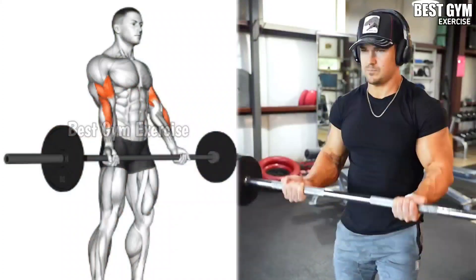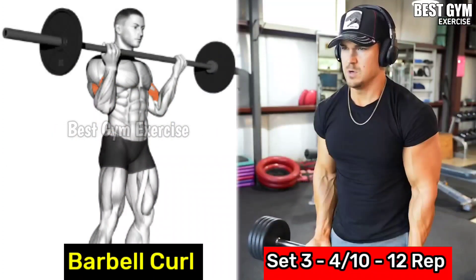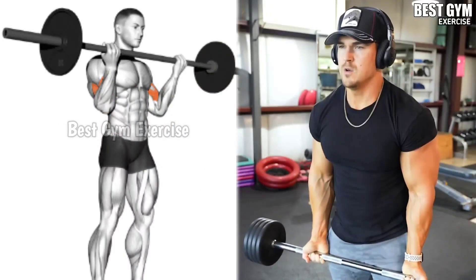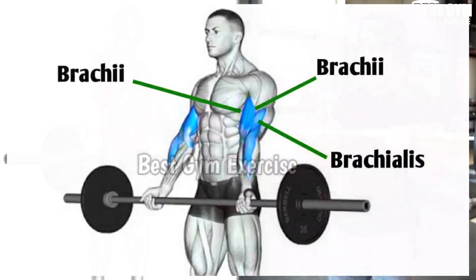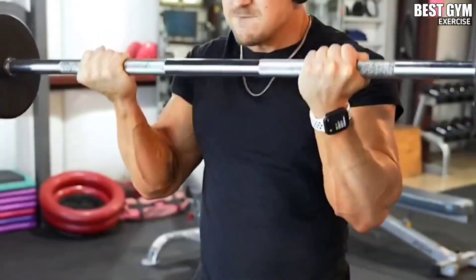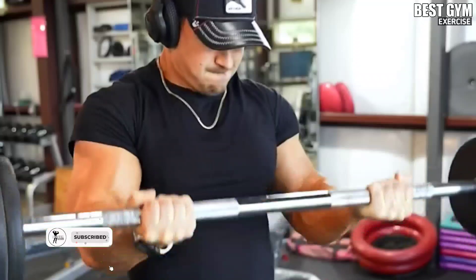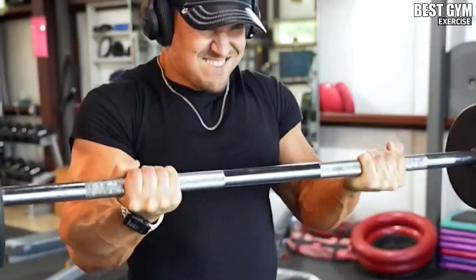Number 5: Barbell Curl. Many people start their bicep workout with this exercise, but in today's routine it has to be performed toward the end so that there is a good pump on the bicep muscle and your mind-muscle connection is also maintained. According to your strength, select a weight so that you can do 10 to 12 reps in your first set, then gradually increase the weight after each set. This increases the size of the bicep very fast.